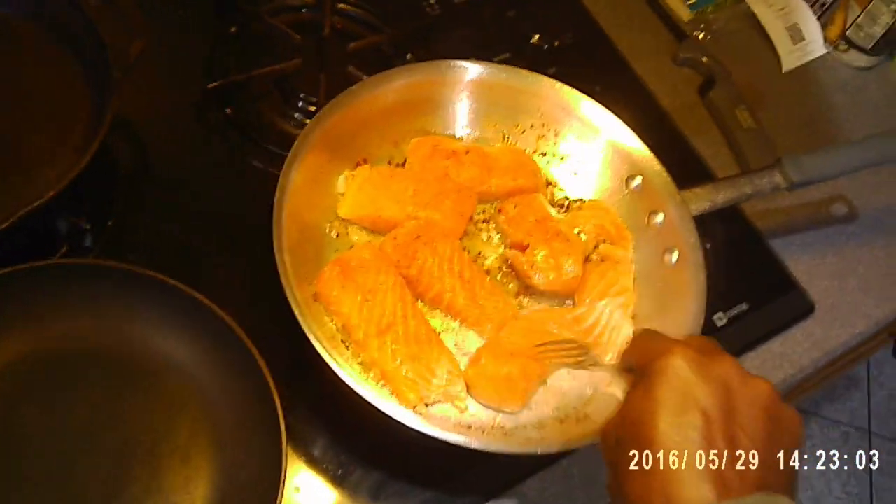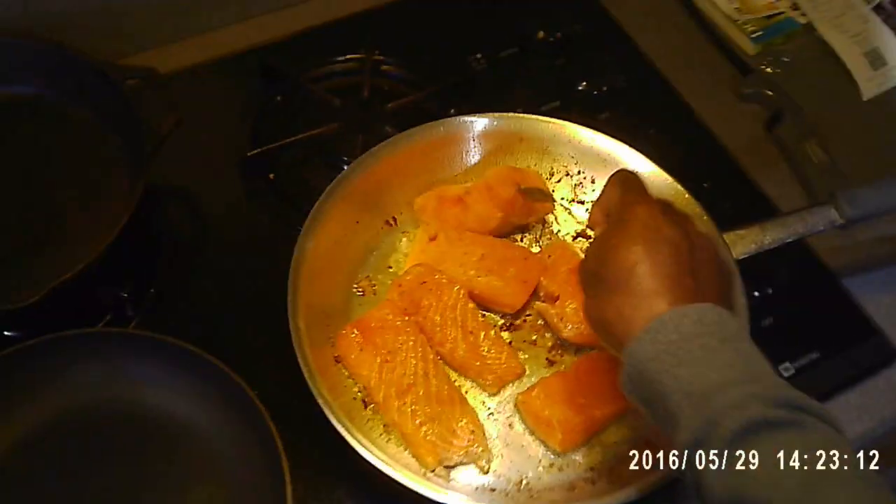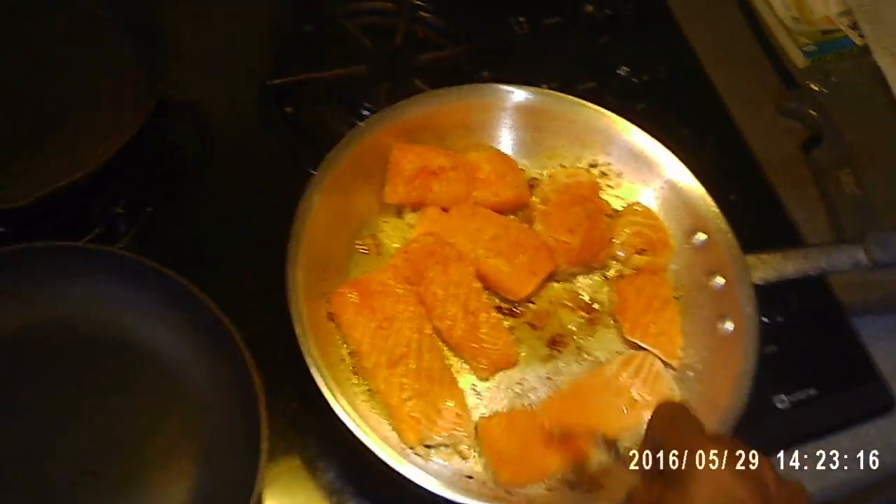I'll render a sauce. This salmon I cut and filleted in my other video — you can check that video out. I definitely would appreciate you guys subscribing, liking, and commenting on the video. It would help me out a lot.